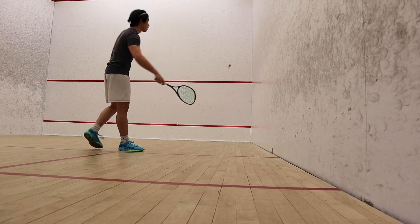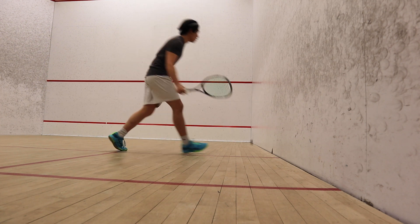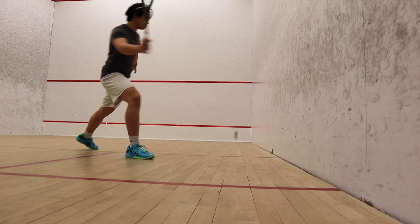This drill is a nice way to practice drops and aiming for short shots. It's a really simple drill — all you're doing is hitting the ball three or four times to yourself and then going for a drop shot in the corner.